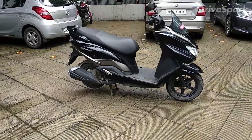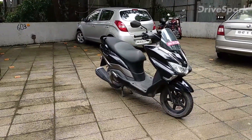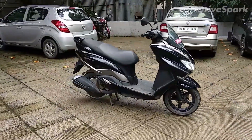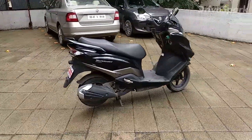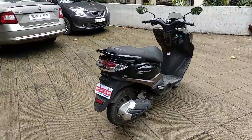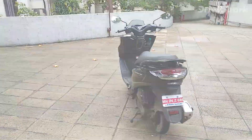Hi guys, welcome to Drive Spark. I'm Pramit Ghosh and today we are reviewing a maxi scooter from Suzuki called the Bergman Street. I'll give you a quick walk around of what the scooter actually looks like and what features it has. It's a pretty bulky and handsome looking scooter compared to the rest in the market.